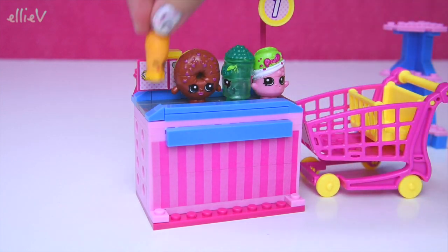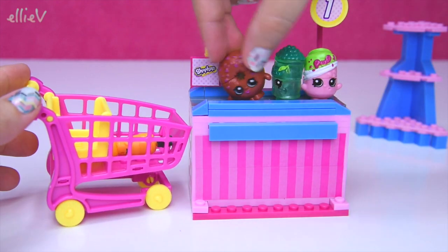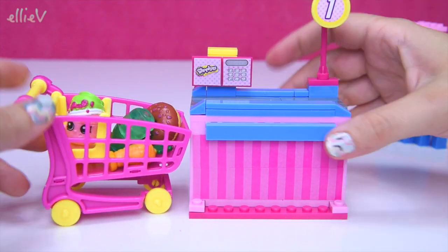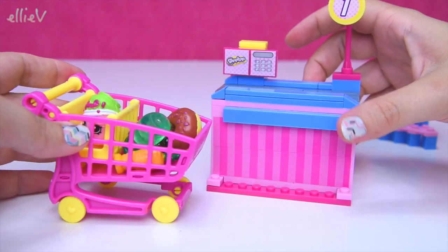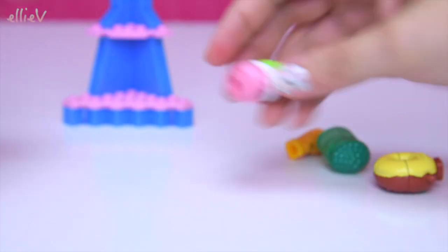So, Soda Pop, Freezy Peasy, Delish Donut and Wild Carrot — Wild Carrot is very wild! Wild Carrot just fell off and then went Bip, Bip, Bip and they can all land in the shopping cart. Voila — look! None of their heads are banged anymore as they fall off the bottom.